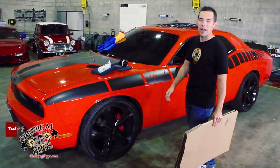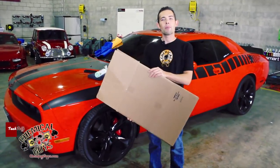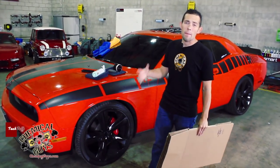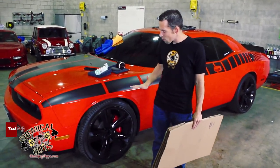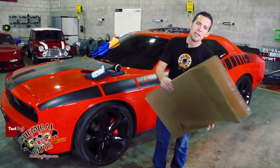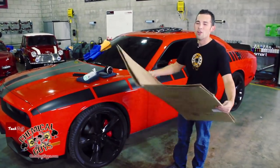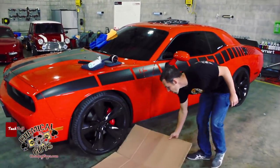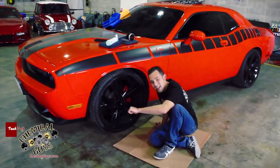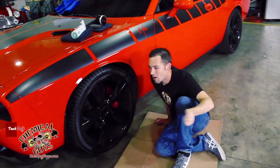I'm going to be sitting on the ground while I do this, so I'm going to use a little detailer's mechanic trick. I grabbed a cardboard box from the warehouse — some people might have a little stool or a bucket to sit on. But when I get real low on the ground close to a wheel, I like to grab a piece of cardboard and place it on the ground, so my butt doesn't get all dirty and I stay clean for the rest of the job.